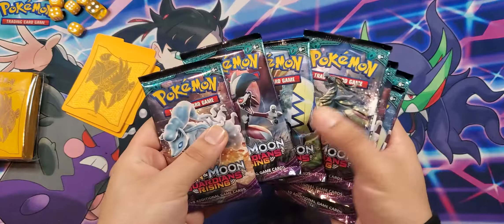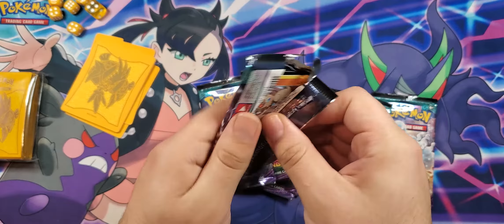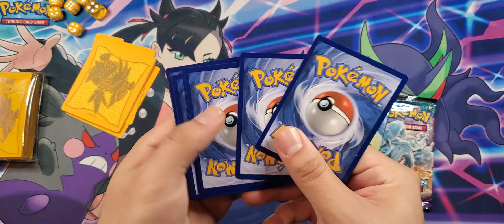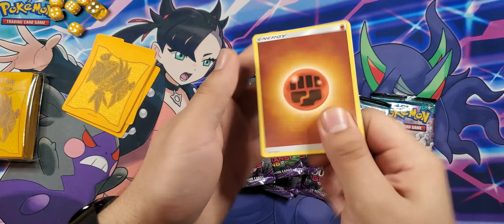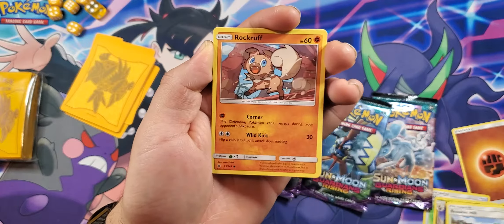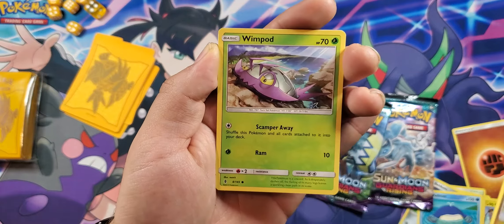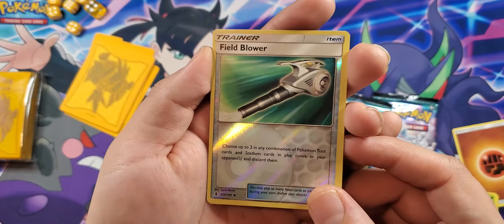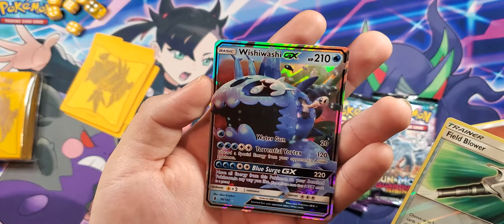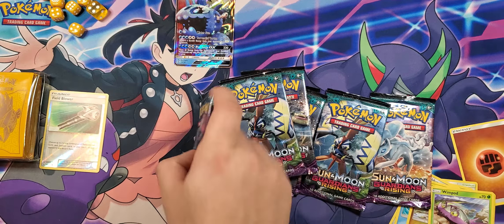Alright, let's get right into it — hopefully we get some fire pulls. Pack one opened like butter. Four cards: Field Blower, Hakamo'o, Brooklet, Rockruff — favorite little puppy — Beldum, Whalemur, Goomy, Wimpod, Field Blower as a reverse, and Wishiwashi EX. Wow, that is very nice — nice little fish. Honorable mentions will be down below as always.